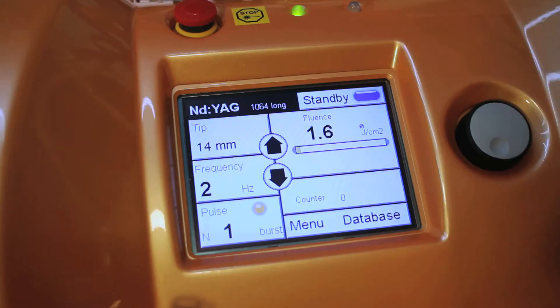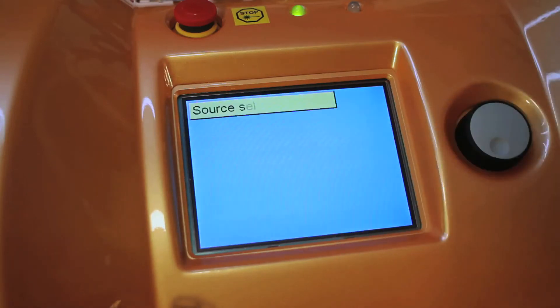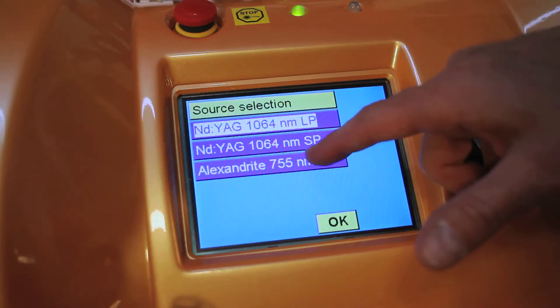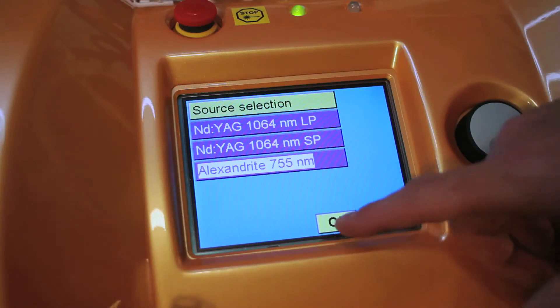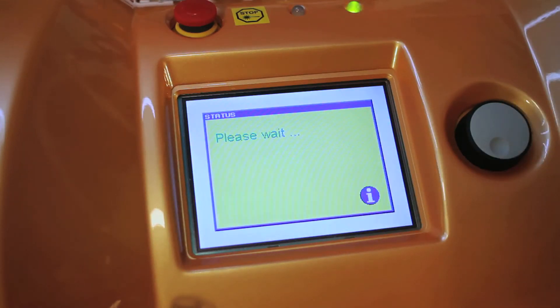To change wavelengths, simply tap the wavelength at the top — it's going to ask you to change selections. The beauty of the Light Series is that when you choose the 755 wavelength, there is no warm-up time and no cryogen cooling-down time or waiting for the Alexandrite rod to warm up. You'll have about a 30-second transition time.